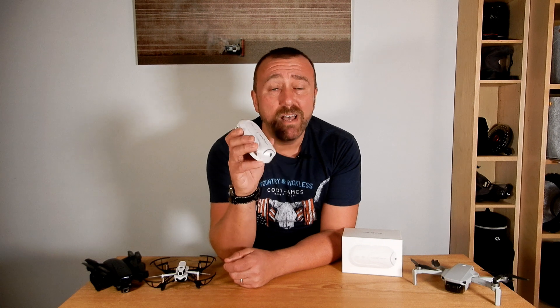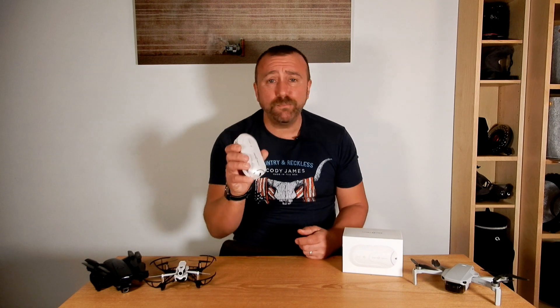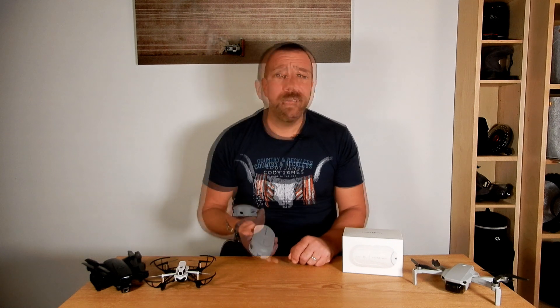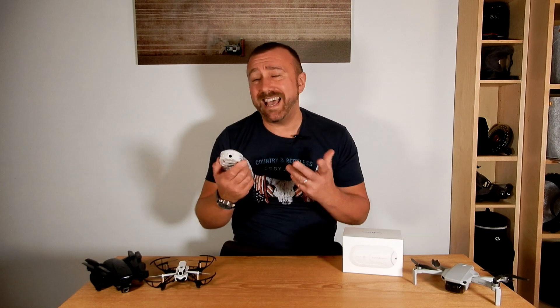The bottom line with the Xerotec Dobby is that portability and a decent camera are its best features — even the Mavic Mini cannot fit in your pocket. It does take good pictures and video, but it won't really teach you how to fly a drone properly as there's no remote. It's very much geared for a quick up-and-down flight to take landscape or selfie pictures and video, and really not much else.